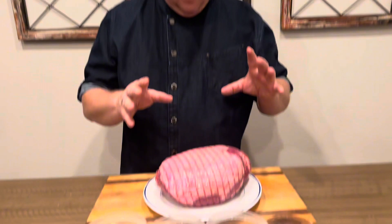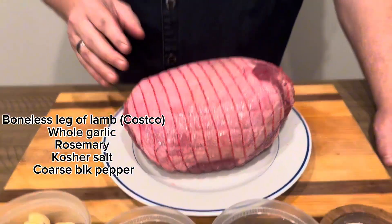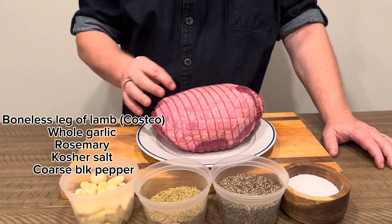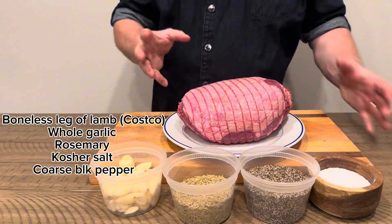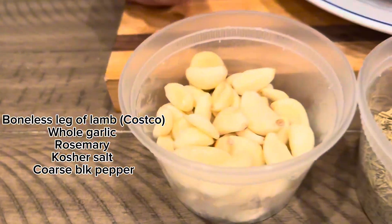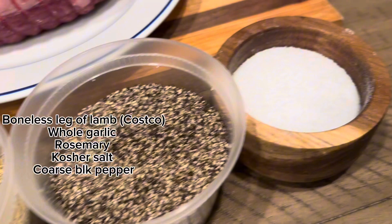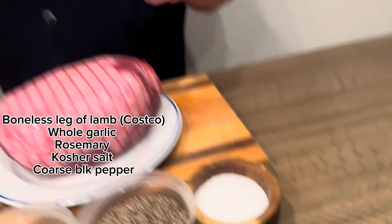Let's talk about our smoked leg of lamb. We have this beautiful boneless leg of lamb that we bought at Costco. The bone is completely pulled out and they even have a netted force to hold it together, nice and neat. We have whole garlic, dry rosemary, coarse black pepper and kosher salt. Wait until you see how this looks — 225 degrees for seven hours. It's going to be amazing.